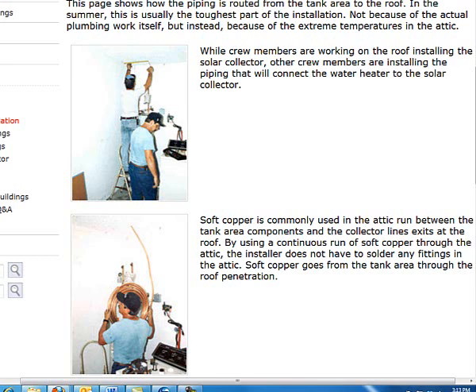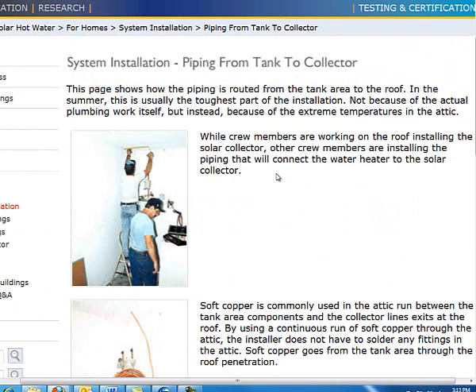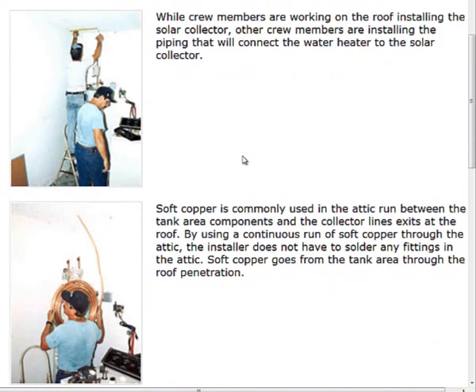The moral of the story is we want to run copper. There's another product on the market — an accordion-style stainless steel pipe — which is a little more expensive but has the added value of already installed insulation. You just put your fittings on the ends, attach it to your collector, run that stainless steel corrugated piping through the house or wherever it needs to go, and terminate it at the ends.